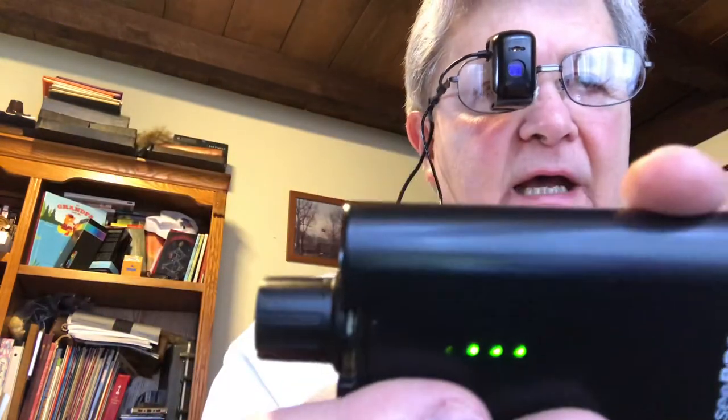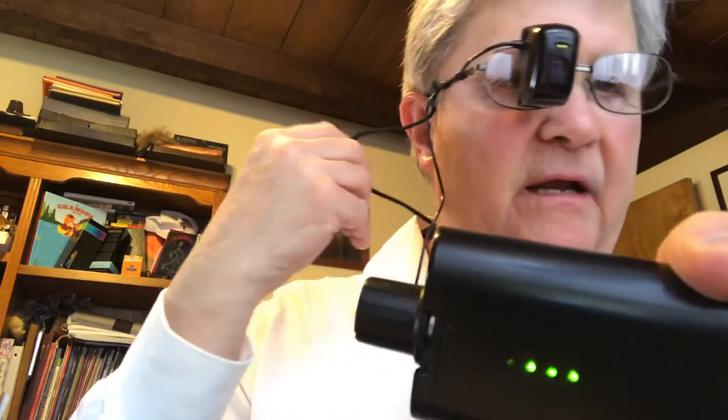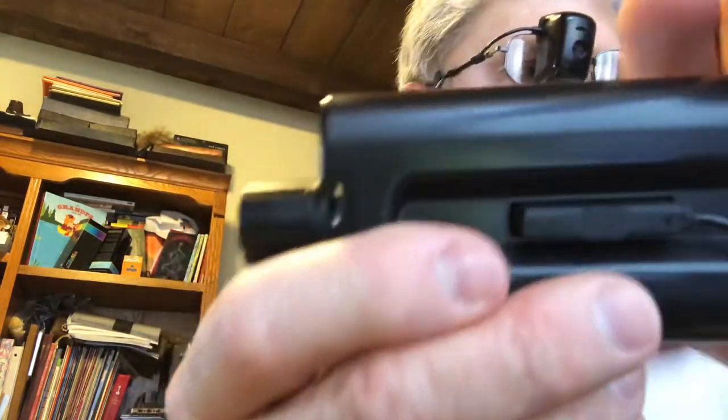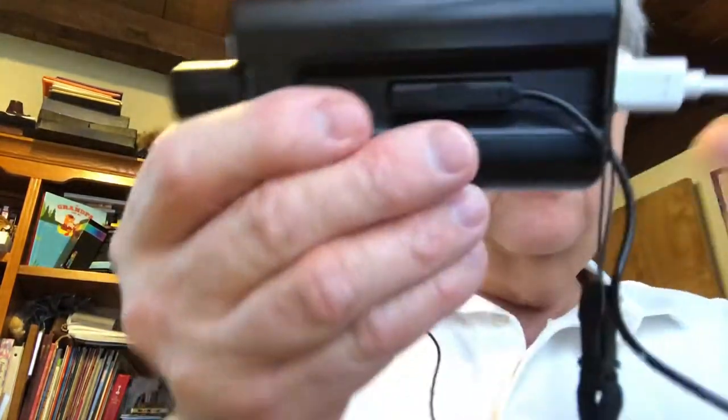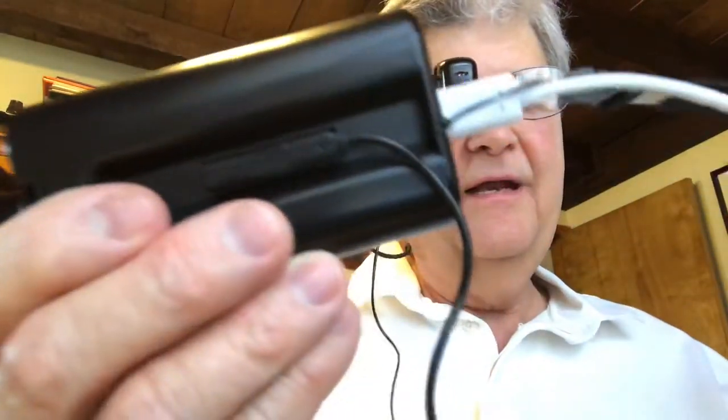This is actually a camera — it has an iPhone camera inside of it. There's a cord that comes from the glasses and goes to the back of the battery pack, and it's magnetic, so even if you can't see where to plug it in, it will magnetically connect. The battery has a lanyard on it and you can wear it around your neck.